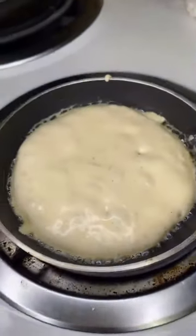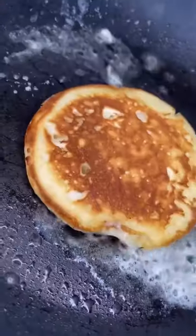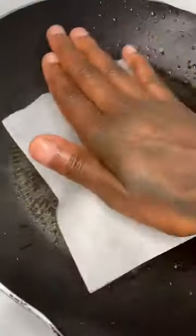Y'all know I use the two-pan method — cooking it on the small pan, then flipping it over into the big pan. And then this is what it should be looking like. Now get your Jimmy Dean sausages.